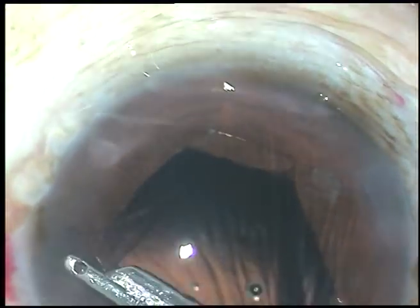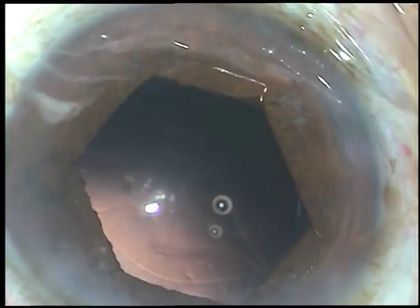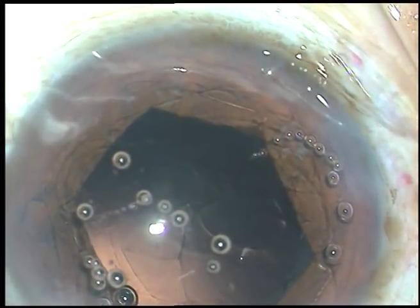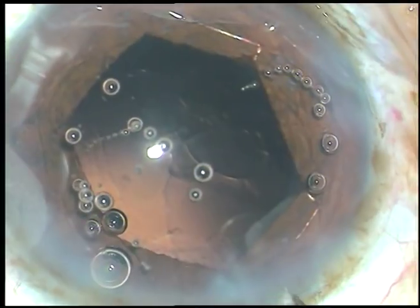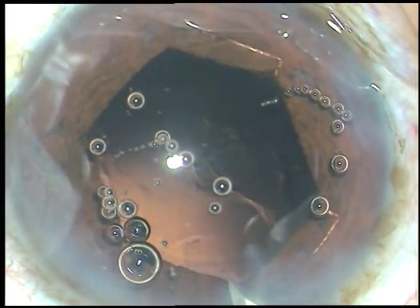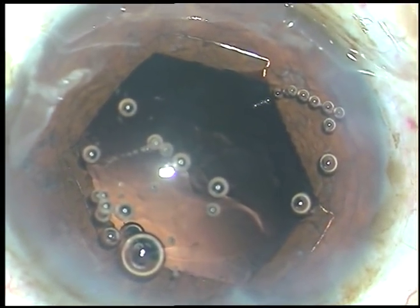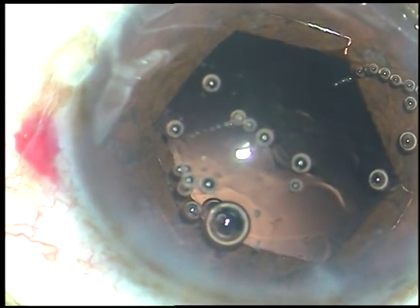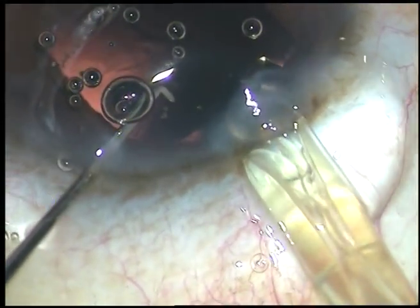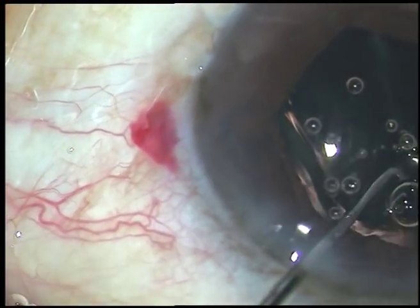The posterior capsule looks clean, so we can implant an intraocular lens. Viscoelastic substance is injected. A monofocal hydrophobic acrylic intraocular lens is being implanted — the cartridge is a B cartridge. I am enlarging the main incision by about 0.1 to 0.2 mm, so the incision which was 2.8 mm is now 2.9 to 3.0 mm. This lens is specifically the Acriol from Eye Care.